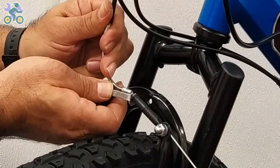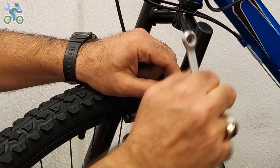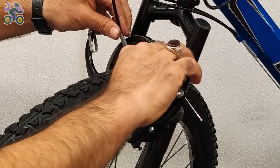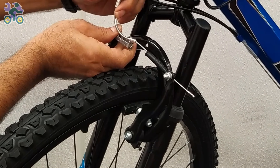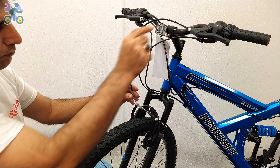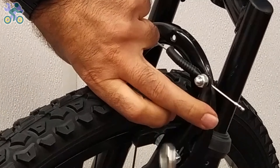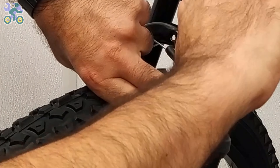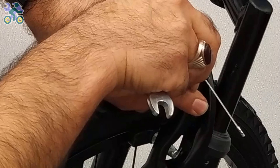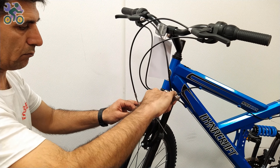Put the brake knob or brake noodle in place. To adjust the tension of the brake cable, press both brake arms with two fingers and loosen the anchor knot. Pull the brake cable and then tighten the brake anchor knot.